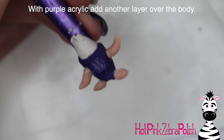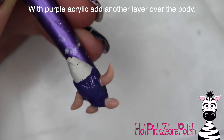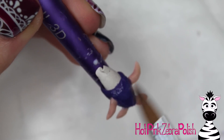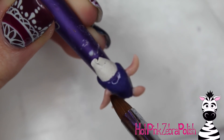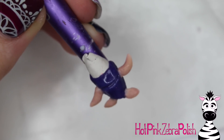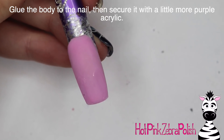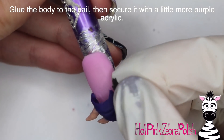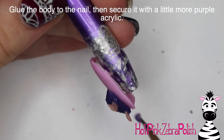Then I'm going to grab a bit more of my purple acrylic and set that down right across like the chest panel of this little costume. After you have that down, wait for it to set up just enough that it will hold its shape. Then take the tip of your brush and add little lines going across it, kind of serpent-like. And then I'm going to glue that body piece onto my nail with some nail glue.